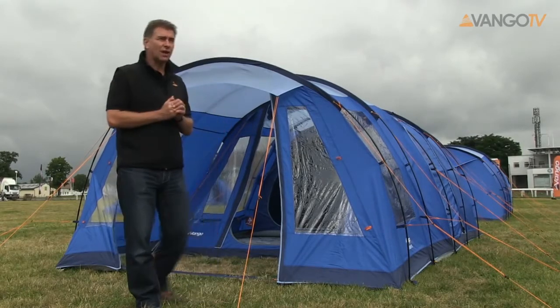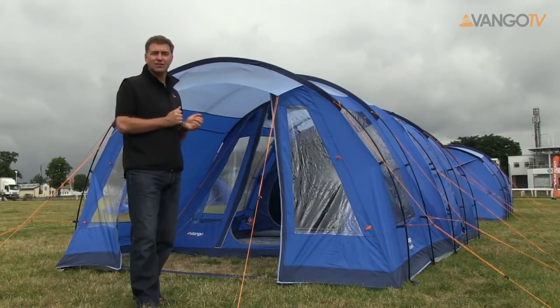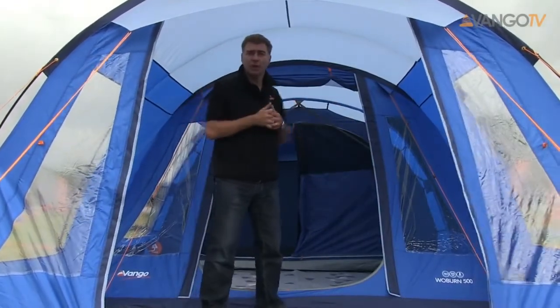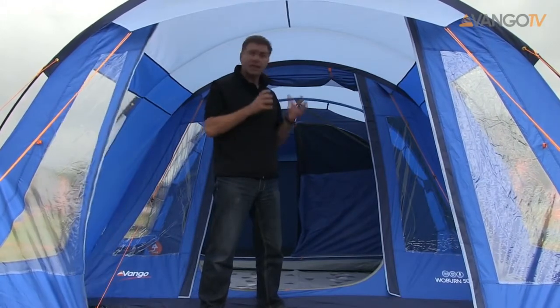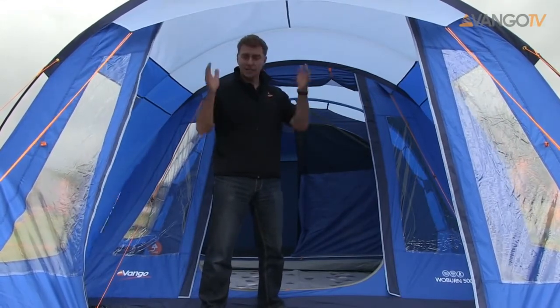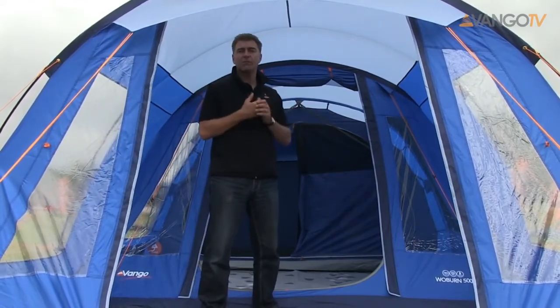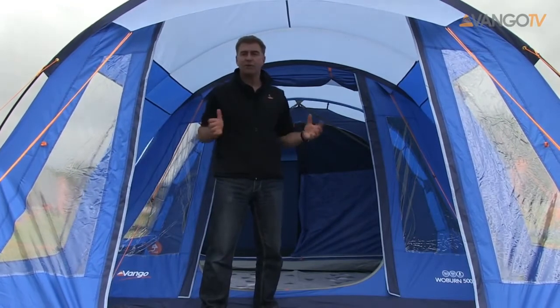So let's have a look inside and then we can see some of the advantages. We've stepped inside the Woburn and I'm now stood in front of the awning part of the tent, which is the little extension you can put on the front. It has its own door so it is fully sealed, and it's in the same design and the same colours as the tent itself, so it matches — giving you that extra bit of versatility.